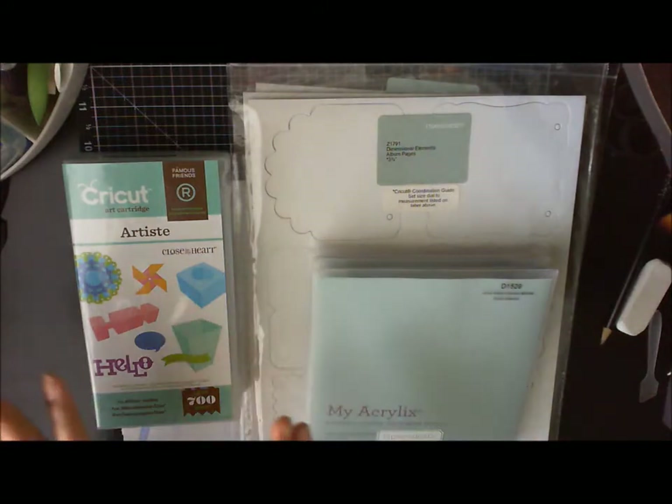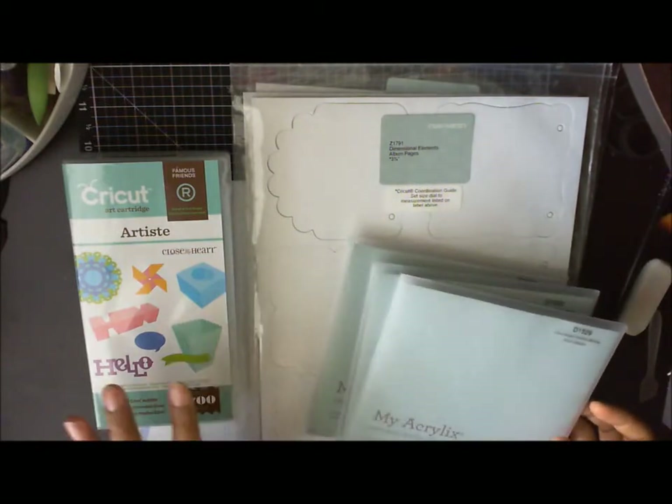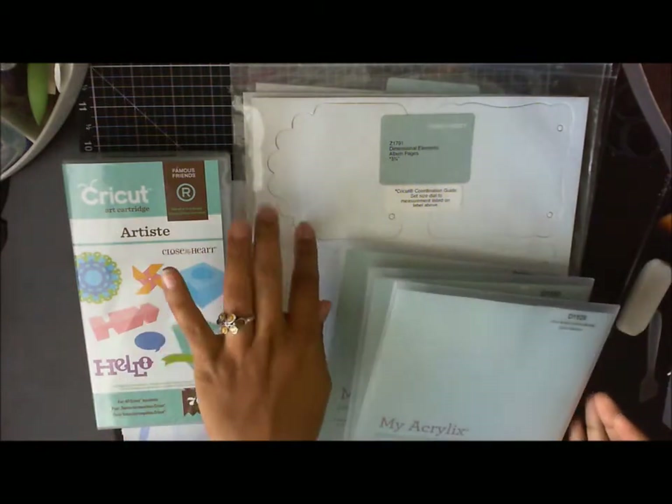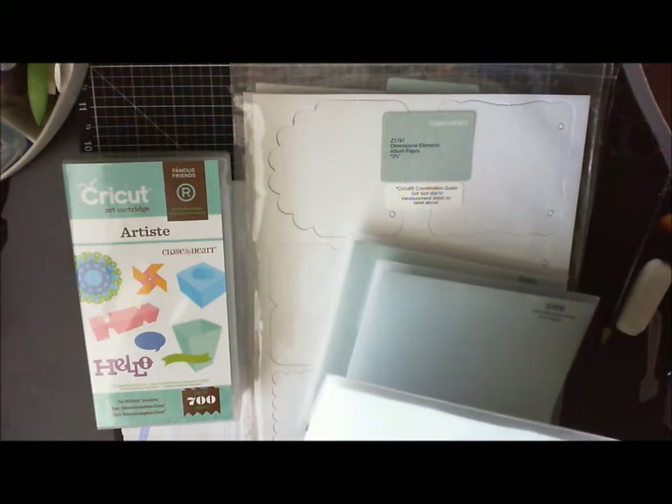Here's everything that you get: you're going to get your cartridge, you're going to get three stamp sets that coordinate with it, and you're going to get three sheets of the die cut material, which is the dimensional element. I'll go ahead and show all of those to you. First, what we have here is the Artiste collection birthday.